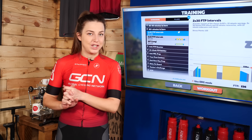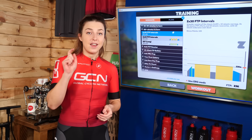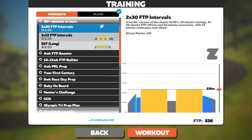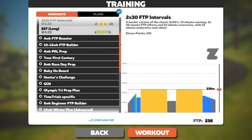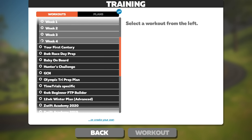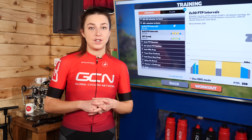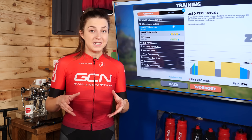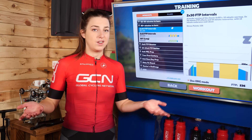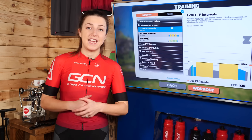If you want to add some structure to your training, you can by doing a workout on Zwift. Click the blue training button and it'll take you to a variety of different workouts. Select any of them, and you'll find a drop-down bar. Select one, and it'll give you a description of what that workout entails. Zwift tailors the workouts to your correct power numbers depending on your FTP. If you don't know your FTP yet, don't worry — have a scroll through and see what workout takes your fancy.